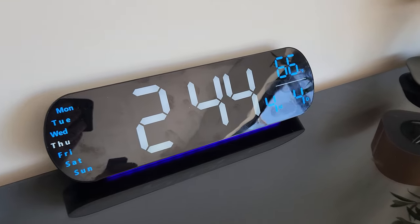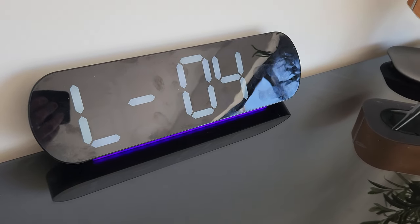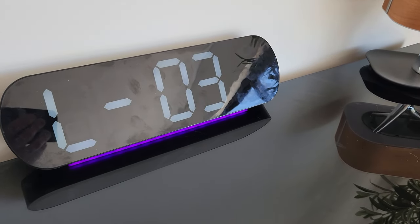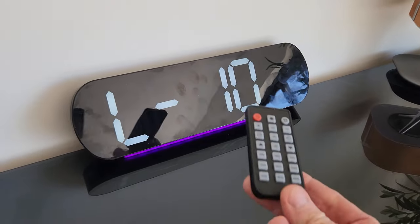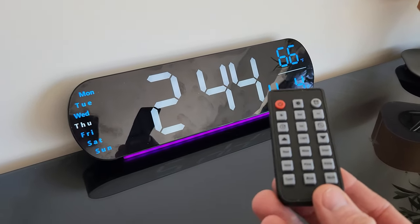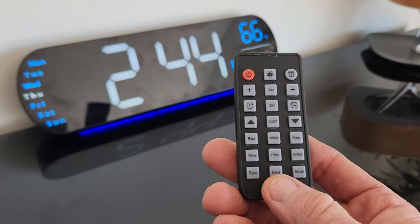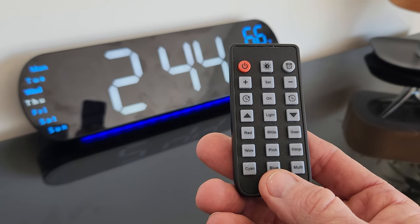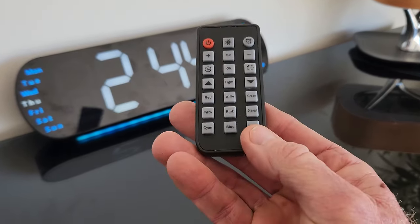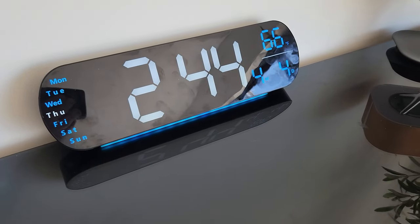The whole entire clock is dimmable — ten levels of dimming. Going down to one, you can barely see it. Using the remote control, which I highly recommend, you can do multi-color. You can choose blue, pink, yellow, red, green, white, or orange light. I really like the cyan. Or you can hit the multi-light button and it cycles through all those colors.